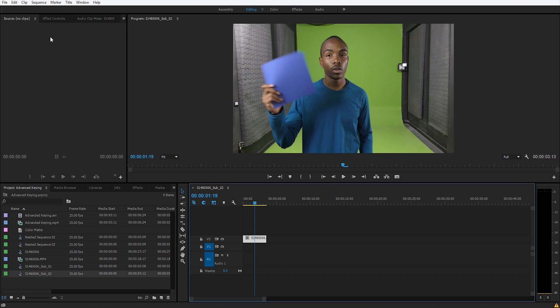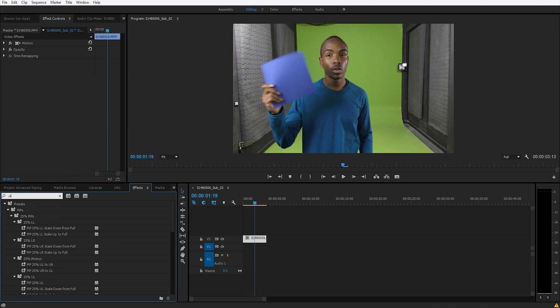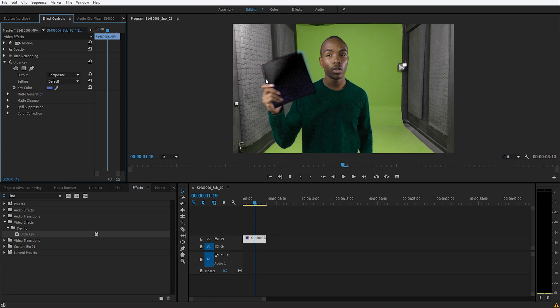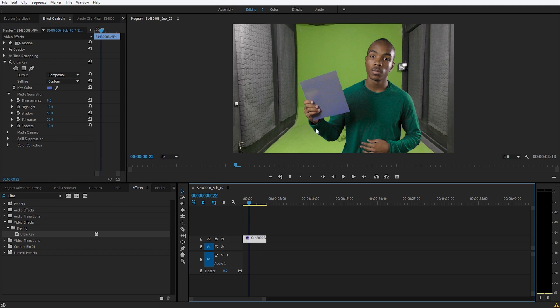This is our clip and the first thing we're going to do is search for the Ultra Key and key out the purple. When we do that, we also end up keying out the shirt as well because the colors are too close — you can see the purple and the light blue are very similar. So we're going to try to get something we want with the green and not worry about the purple right now.